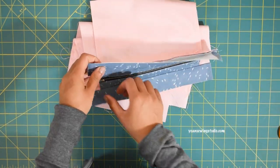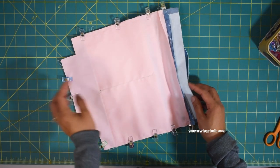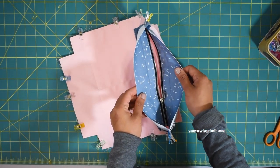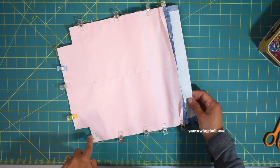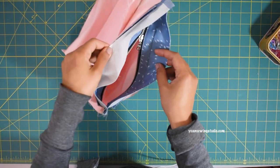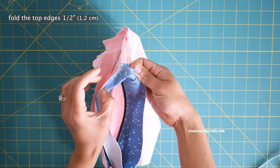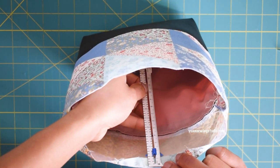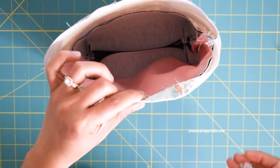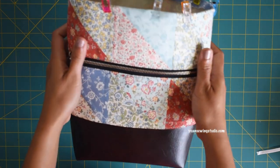Assemble the interior the same way as the exterior — sew the sides and bottom with a half-inch seam allowance, then box the corners. The back interior is done. Fold the top edges of the back interior about half an inch towards the wrong side and press to hold the fold. Do the same for the back exterior — fold the top edges towards the wrong side about half an inch and clip to hold. Set this aside.